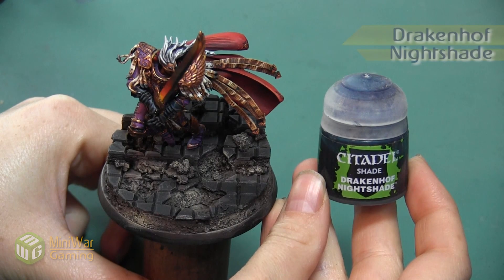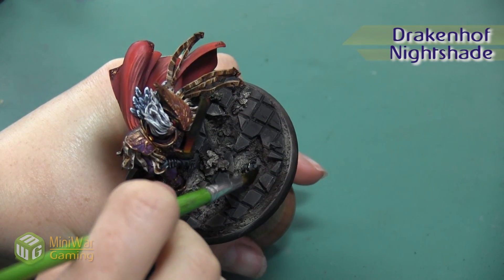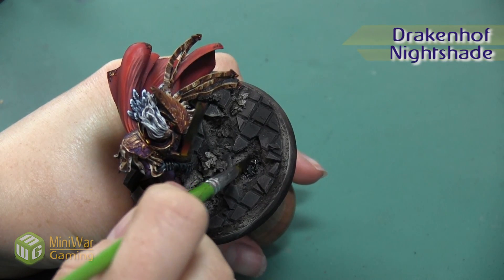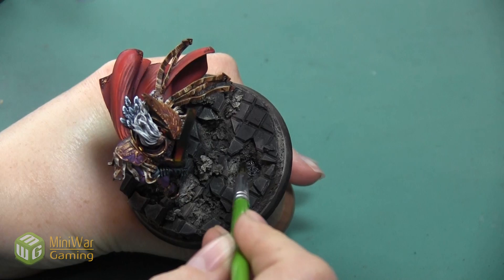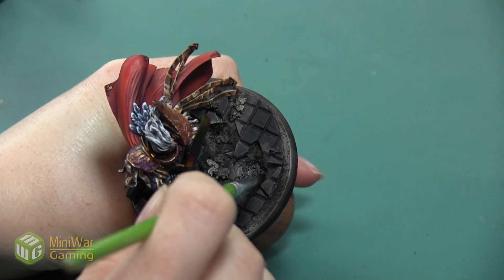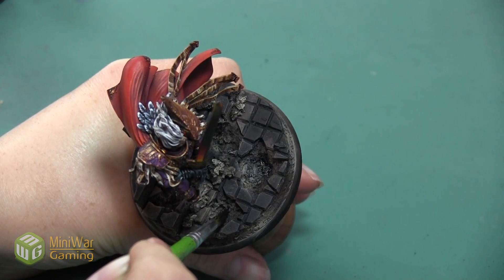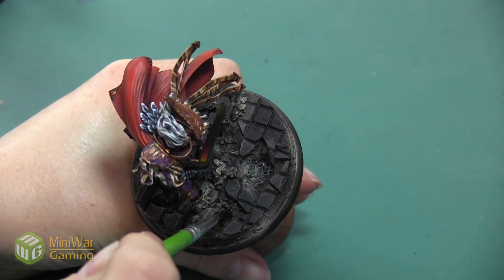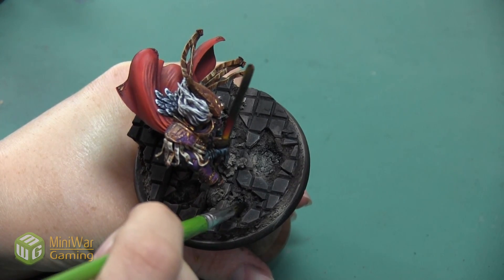Now I'm going to take a little bit of Drakenhof Nightshade, and I'm going to be painting this in the bottom of all of the holes in the tile floor. I want these to kind of be puddles of water, so putting this little tint of blue is going to make it seem deeper and make it seem like the color under the water is catching the light differently than the color on top of the water.